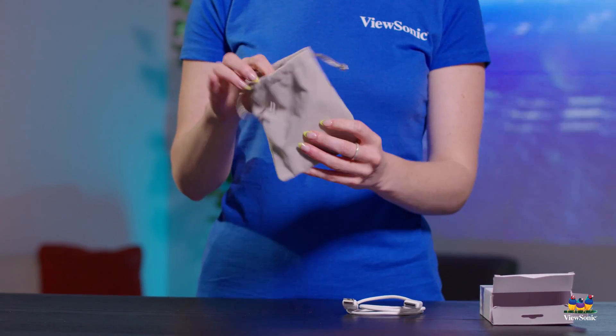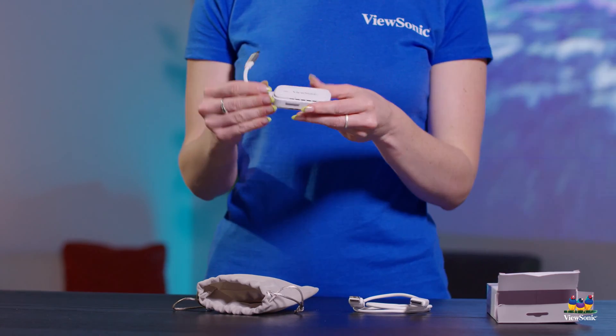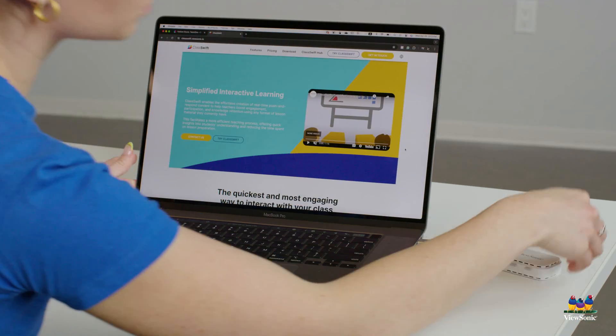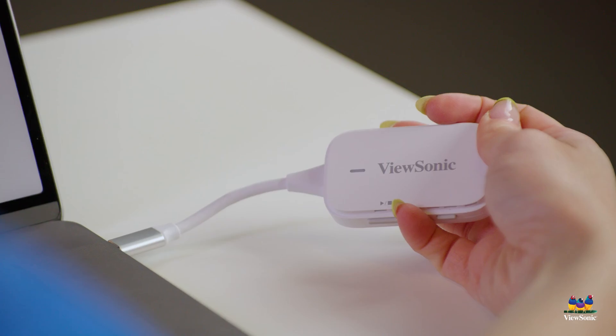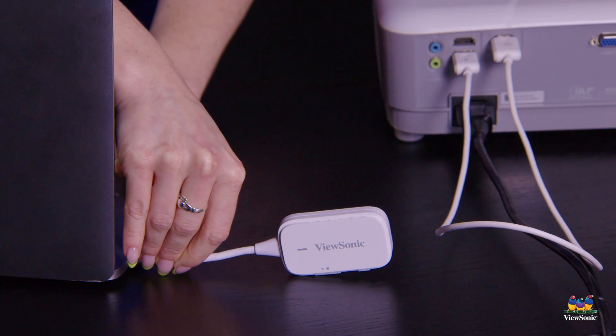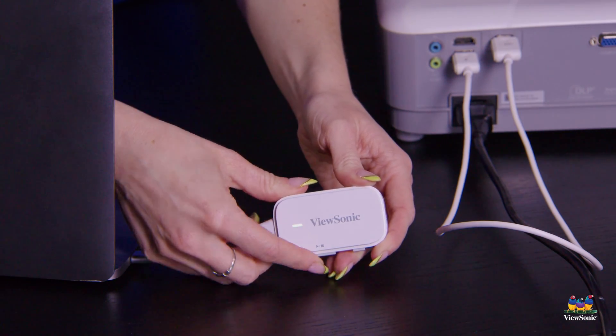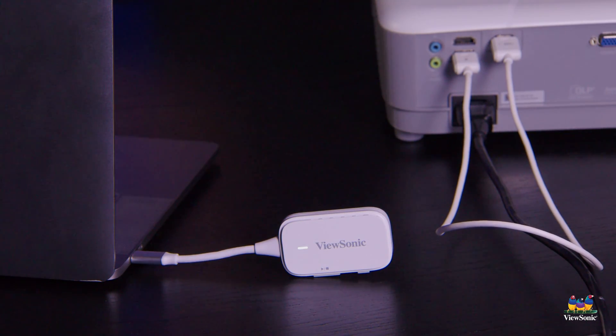Once you have that connected, all you have to do is take the dongle out of the small pouch and plug that into the device that you want to cast from. Whether that's from a MacBook, a Windows computer, or even a Chromebook in the classroom. All you have to do is simply plug in the USB type C end into that device, press the play button, and you'll be casting away.